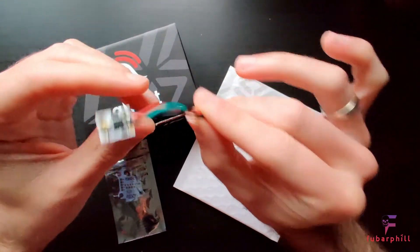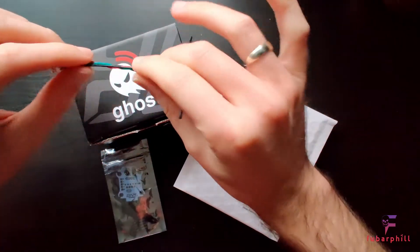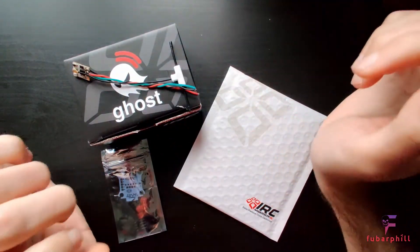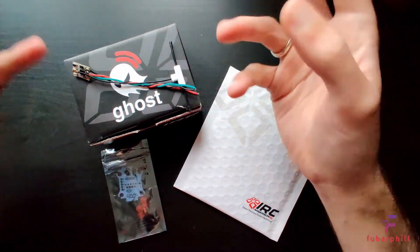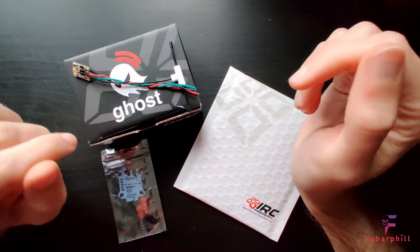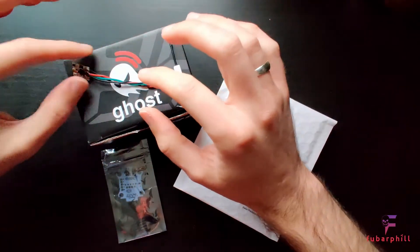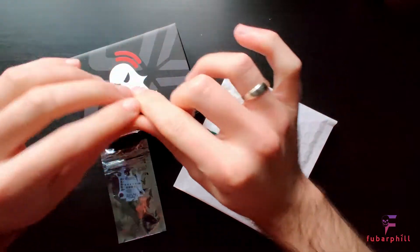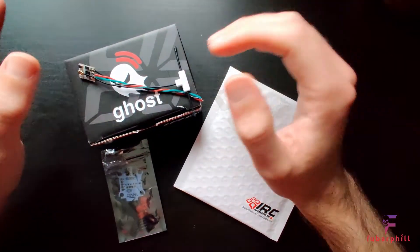One of mine had an issue — this one — and now it won't actually power on. So I contacted support. Support have been waiting on stock of the receivers in order to supply me a replacement. I got contacted the other day and they don't have stock of the Atto yet, but they did have stock of the Zepto and asked if I wanted that instead.